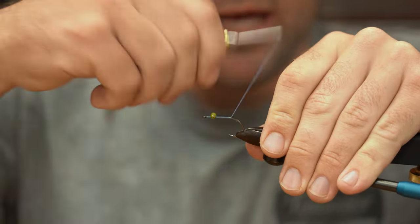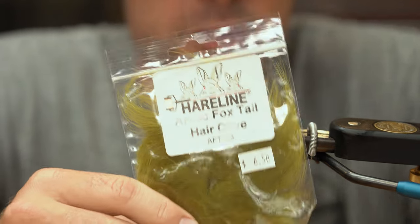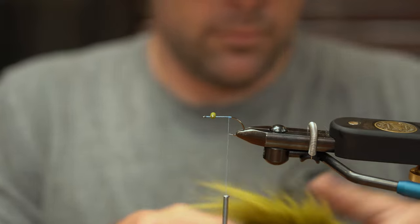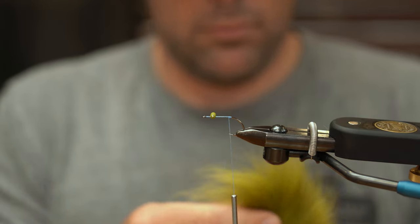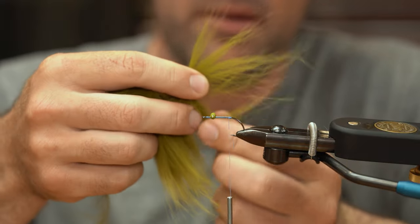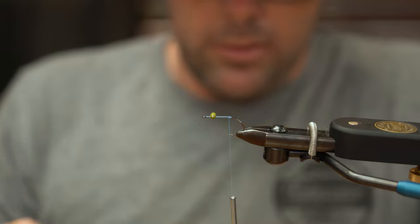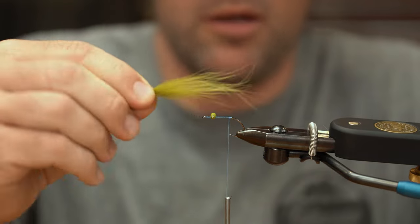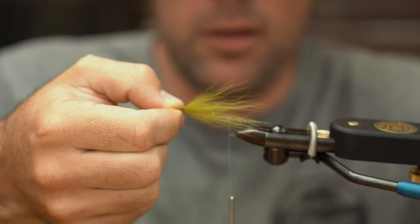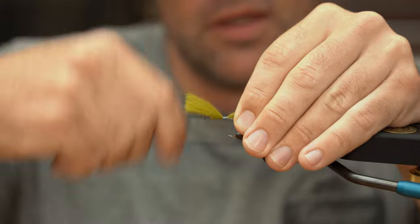Once we get our eyes stuck on, we're going to go back to the hook point about right there. Our tail material is going to start with Arctic Fox tail in the olive color. I'm going to take off a decent little clump here — this is going to be a sparse fly, so I'd use even a little less than that. That's going to work pretty good. We want a fairly short tail on this; it's going to be a small wintertime kind of crustacean fly. I'm going to pick out all those really long guard hairs and go about a length and a half of the hook shank. Get that good and trapped on.